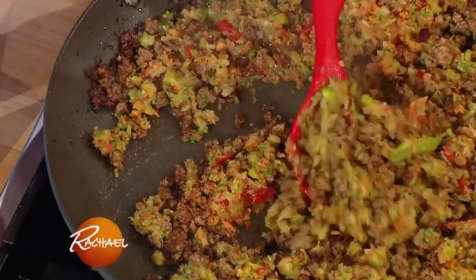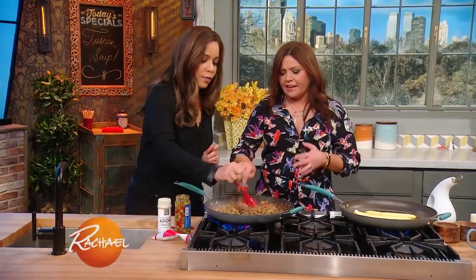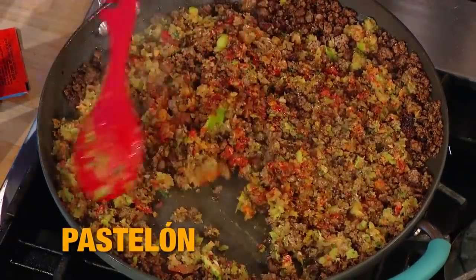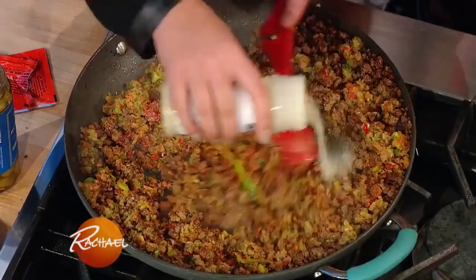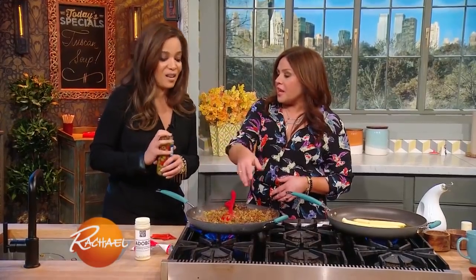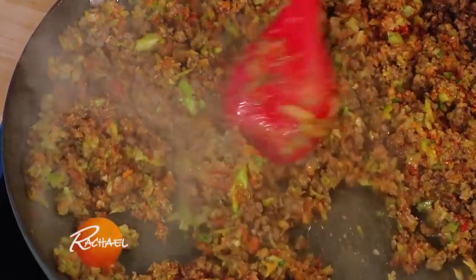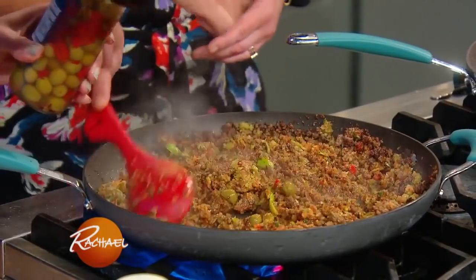Any Puerto Rican kitchen must have sazon. I usually put an entire packet — I like the color it brings. It's annatto seed that gives it that color. And then you have to have the adobo; it's a wonderful flavoring and I'm very liberal with it. I also like the saltiness of olives and the brine from the pickles — it's called alcaparado. I put a little of that juice in and then the olives too, like a picadillo. It's really, really good.